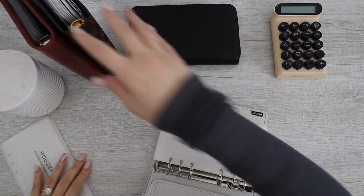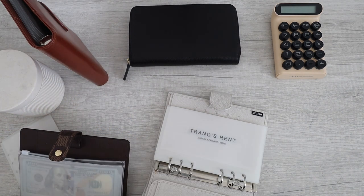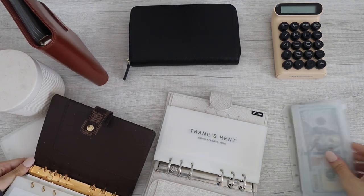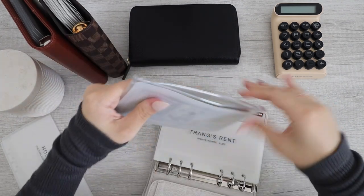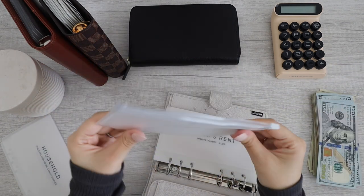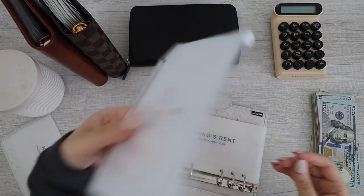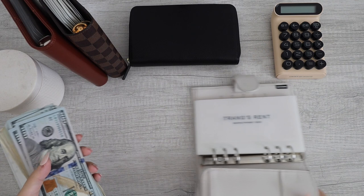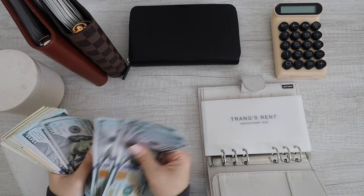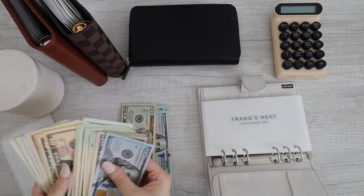And for my rent, I do have it in here right now so I'm going to take it out. Rent is currently in here — it was so thick; this is how deformed the envelope looks like now. I'm going to put $1,225 into mine: $100, $200, $300, $400, $500, $600, $700, $800, $900, $1,000, $1,025.